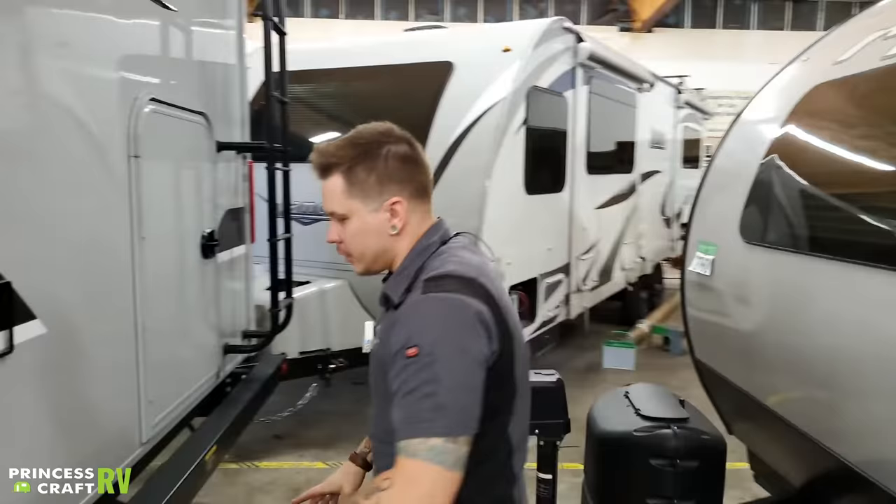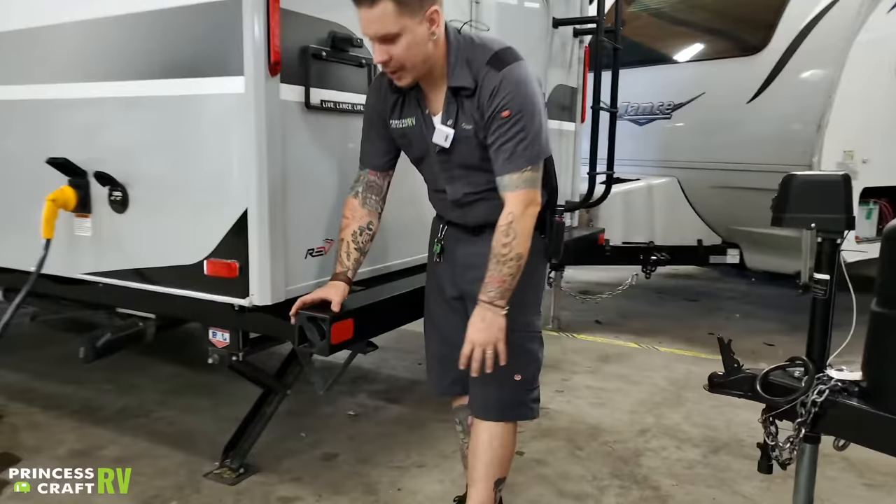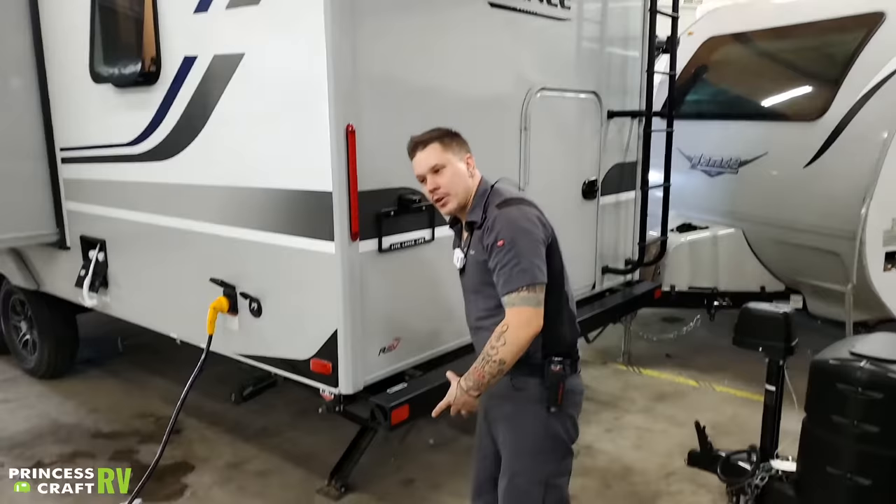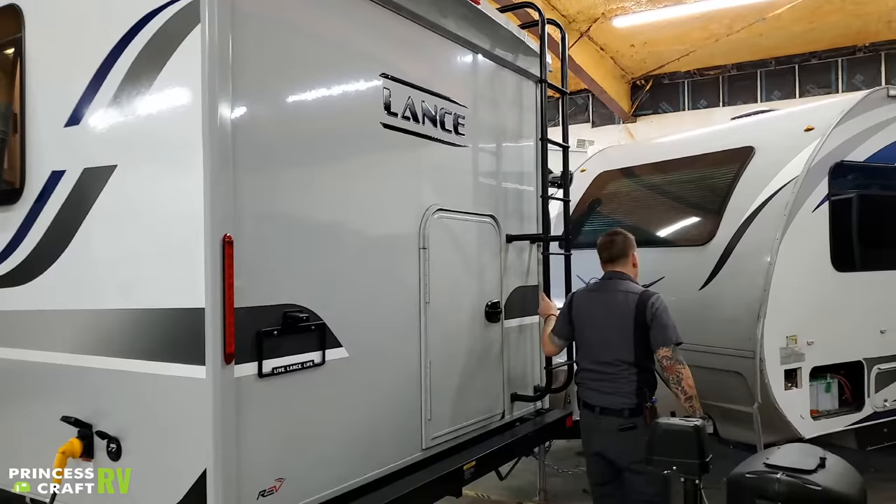Moving on to the rear — not too terribly much going on here. We have your tube storage bumper here, designed to accommodate a sewage hose, although a lot of the nicer, more robust sewage hoses are not going to fit in this tube storage. Feel free to use it for any other long storage that you may need.